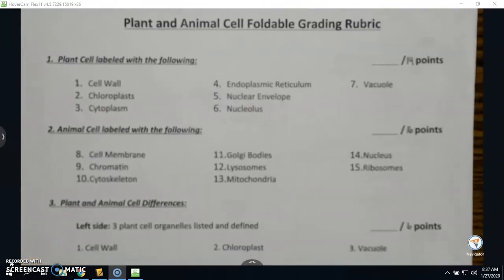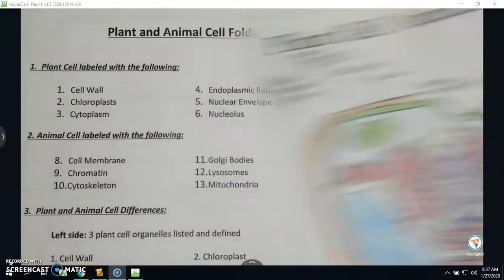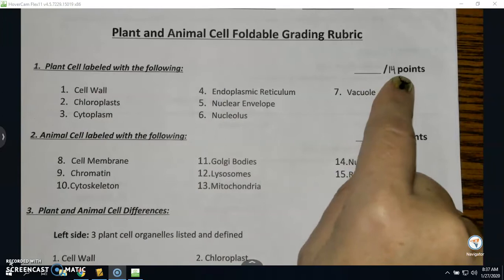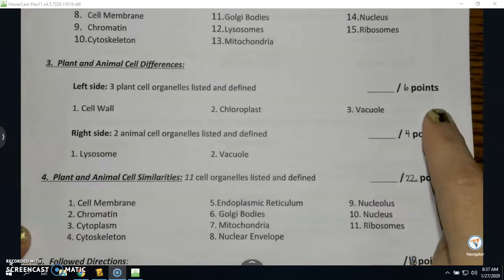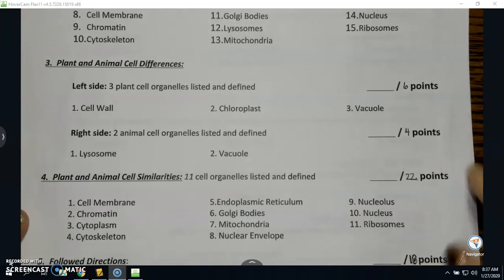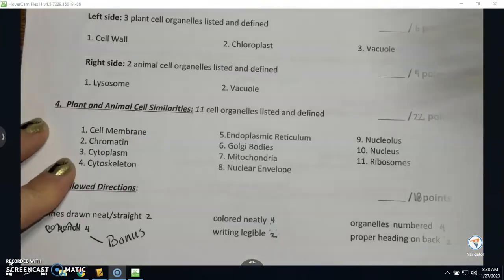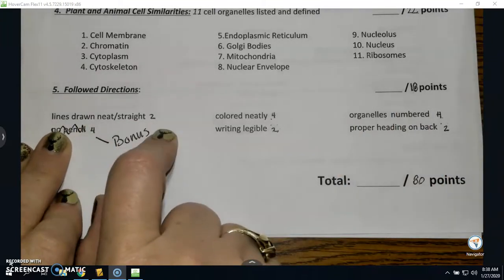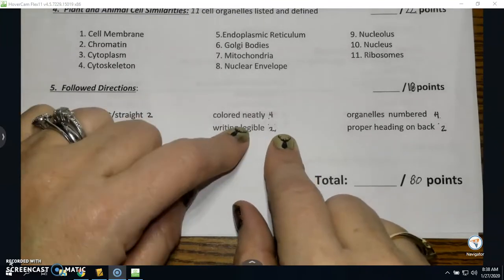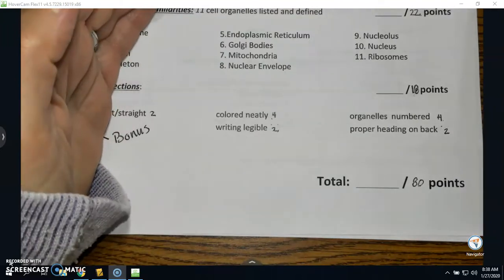This is your rubric. It tells you exactly how you will be graded. For your plant cell, that portion is worth 14 points. The animal cell on the front is worth 16 points. Six points for the left side, four points for the right side, and 22 points for everything listed in the middle — and that refers to the inside of your foldable. Number five is worth 18 points: are your lines drawn neat and straight, is it colored neatly, is your writing legible, are your organelles numbered correctly, and did you have a proper heading on the back — first and last name and your hour? That's a total of 80 points.